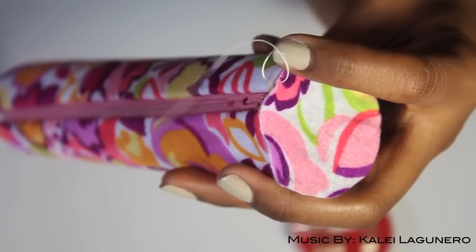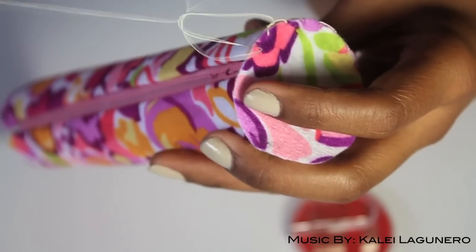Just sewing — you can choose whatever stitch you want. I'm pretty much just sewing it and then knotting it at the end.